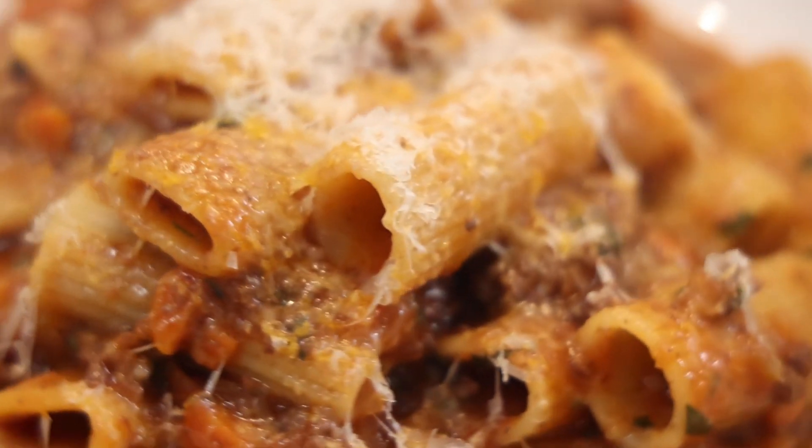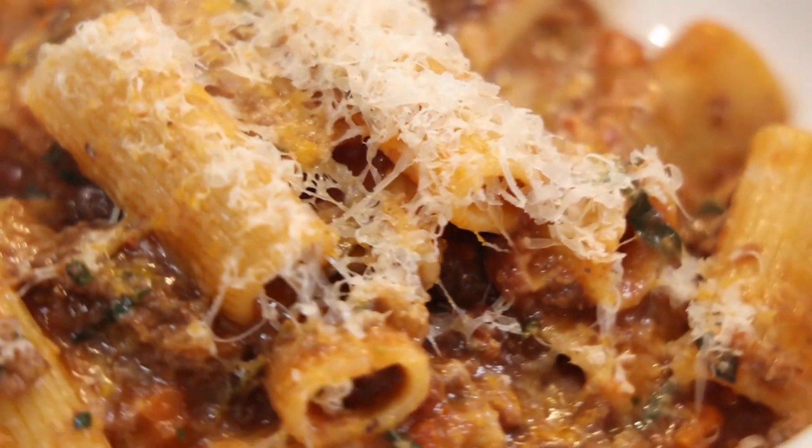And by the way, the leftovers — put them in a baking dish with a little parmesan and a little ricotta, and you'll have one of the most incredible baked ziti you've ever had in your entire life. You can thank me later. I'll see you in Bologna.